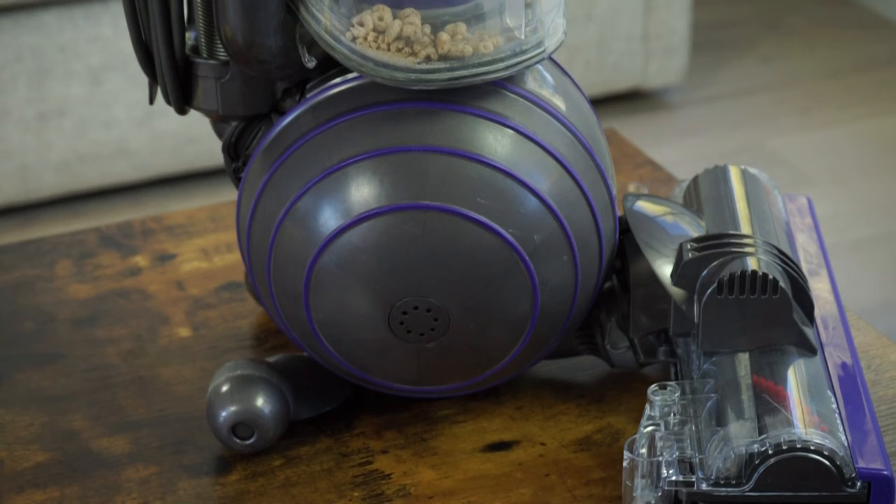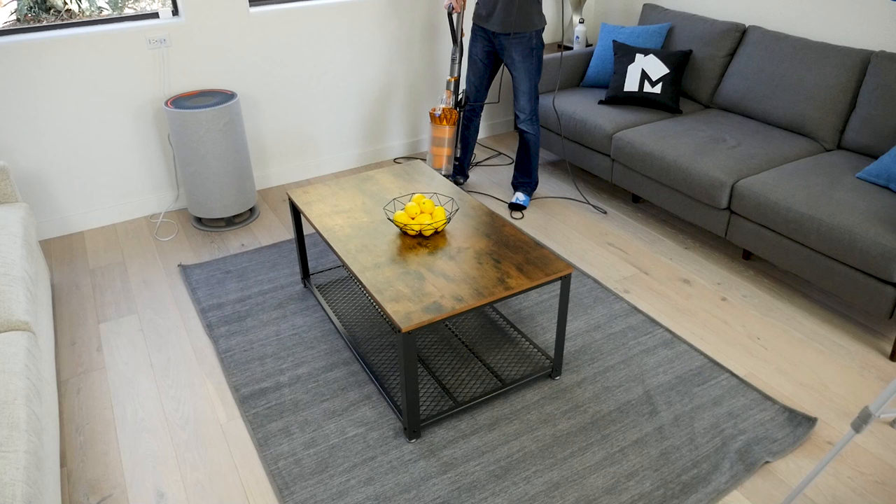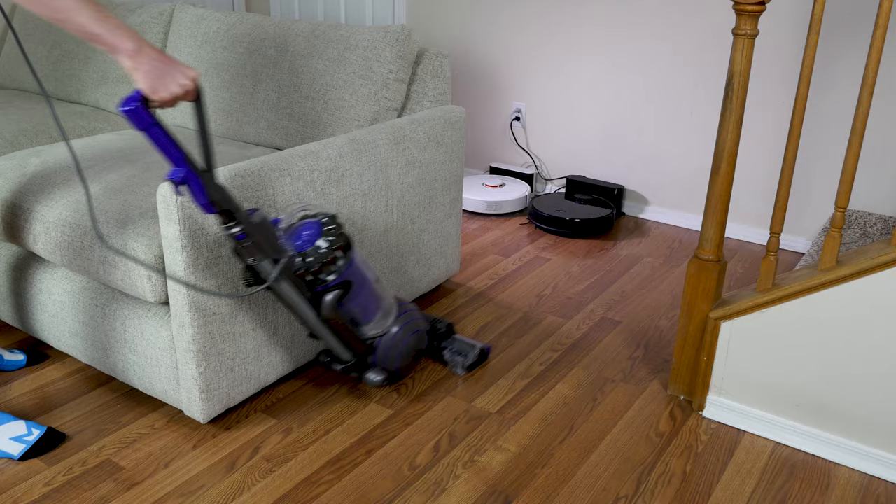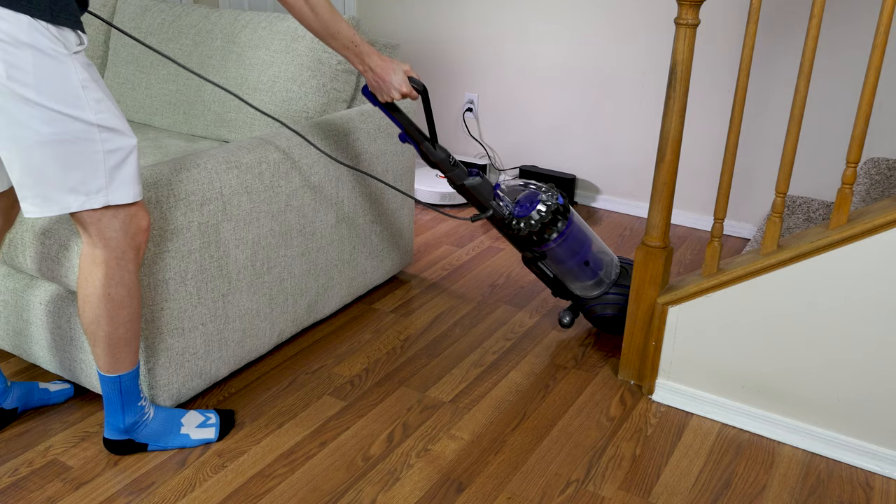For maneuverability, each of the models uses the Dyson Ball design, which gives them a tight turning radius and the ability to lean back for extended reach. The ball makes it somewhat difficult to maneuver the Animal under and around furniture, but the extension hose will help get to those hard-to-reach areas.